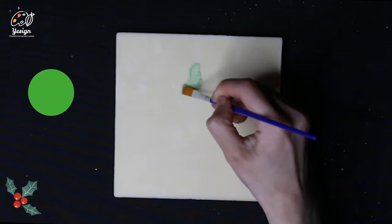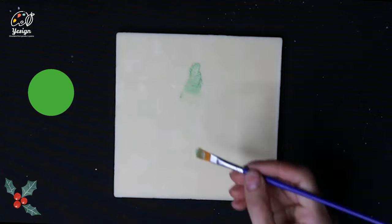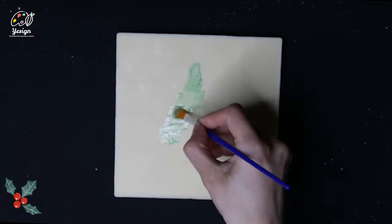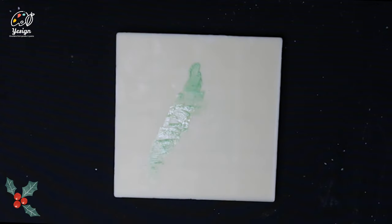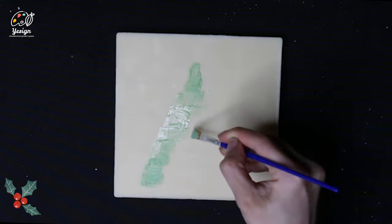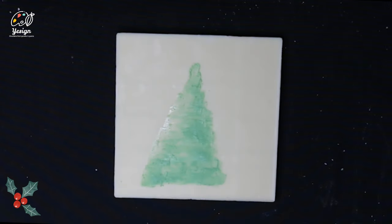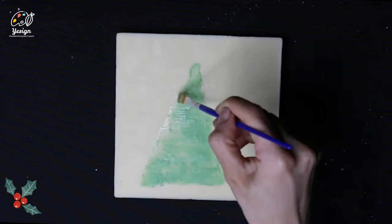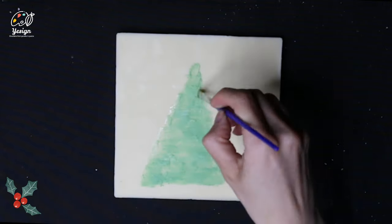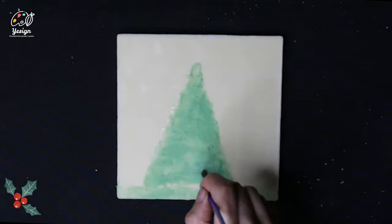First, we will take some green and outline the base shape of the tree. We will work with side-to-side strokes slowly from the top to the bottom. Make sure the paint is more liquid so that the under layer will be thin and flat. Then we will add some textures — the edges can be a bit softer and messy.